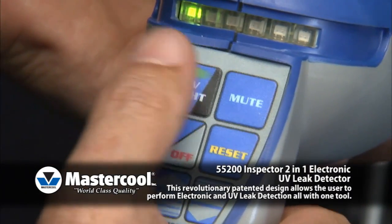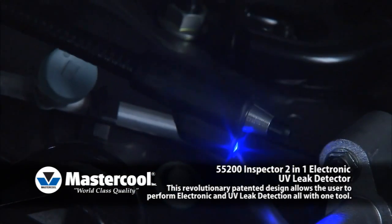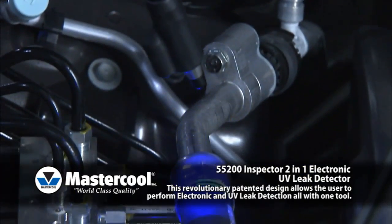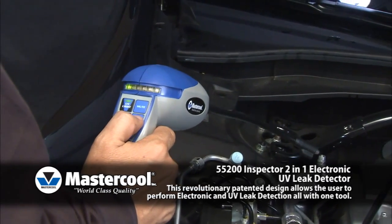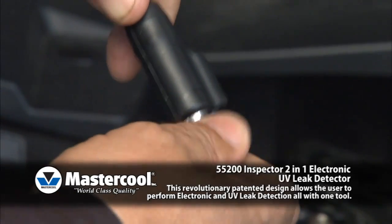UV light. The UV light can be used to detect leaks in systems containing ultraviolet dye. The light can be activated by pressing the UV light button. This function can be used independent of the unit being turned on or off.